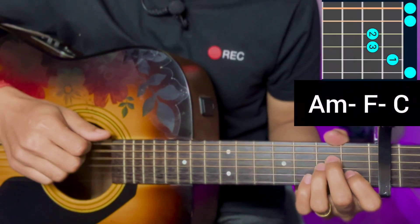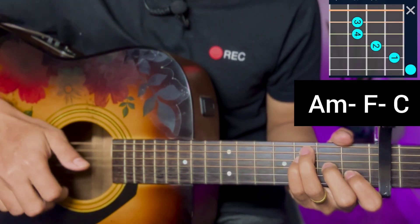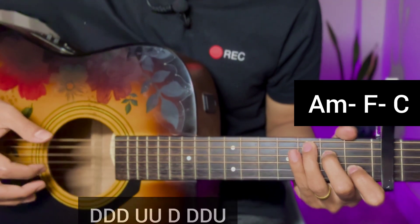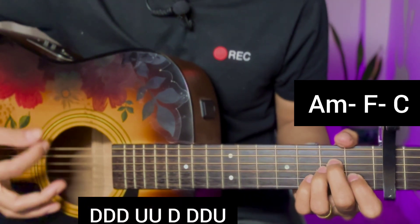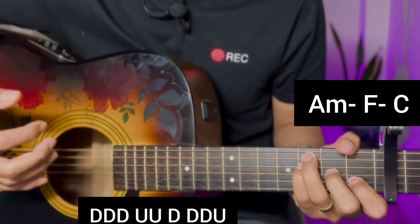In the first line: A minor, F major, and C major. Just apply the first line strumming using down, down, down, up, up, down, down, down, down, down, up, up, down, down, down.